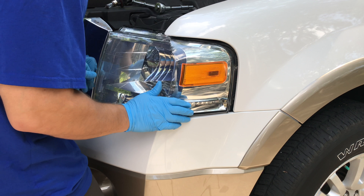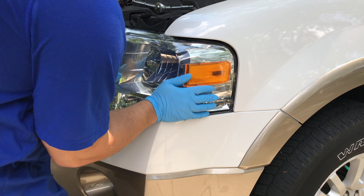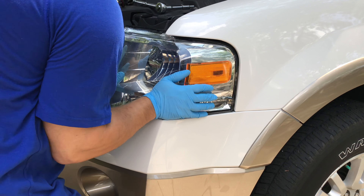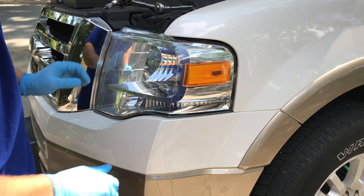You can slide the headlight back into place. You can see down and behind the headlight. When it's in place, give it a little push and it should lock right in for you.